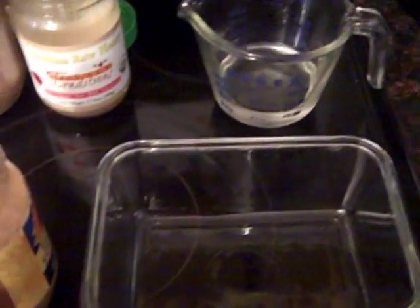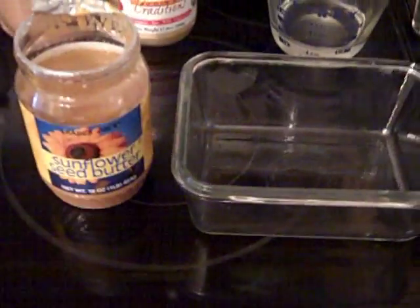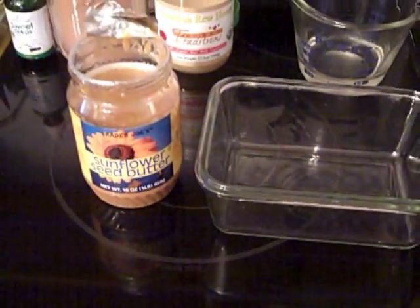I'm going to use coconut oil. You can use olive oil, but I like the flavor of the coconut oil and my nut butter is better. You can do this with peanut butter, which is also high in omega-6's.